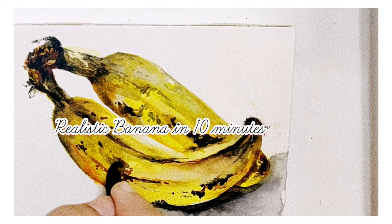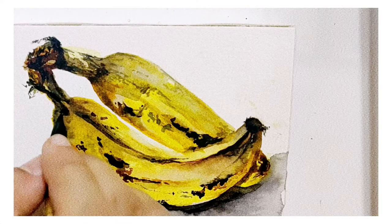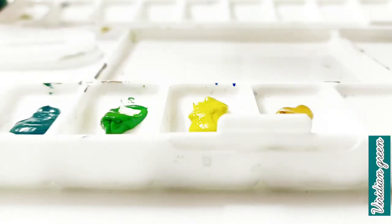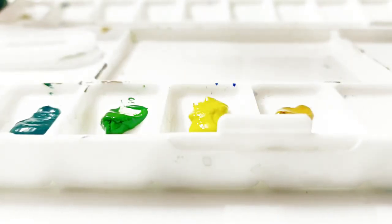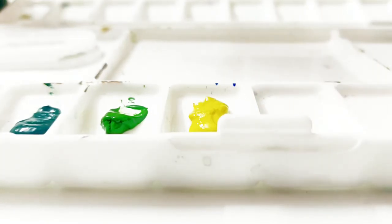Hey, this is Alia and you are watching a tutorial on how to draw realistic bananas using watercolors. Here are some of the paints that I'll be using. I've also listed the brands in the description below.